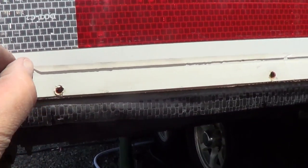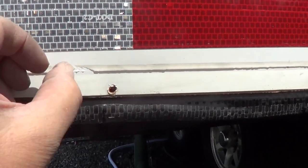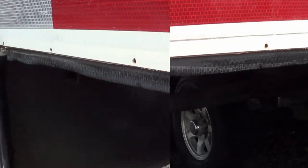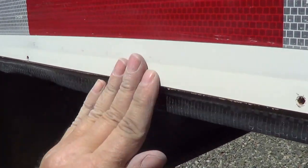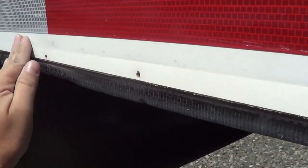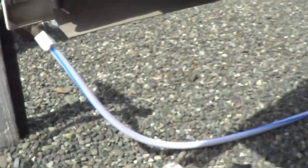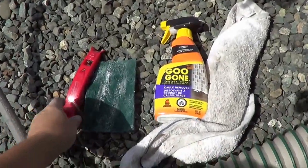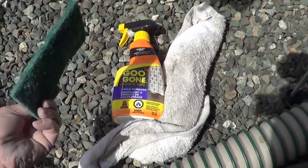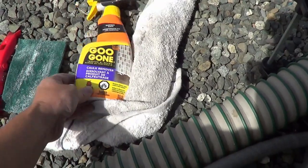Now I've got to get rid of this crap — this silicone is so hard to remove. I've got to scrape all that off. Finally got all that old caulk off. Took a while, lots of scraping. I used a plastic tool, my thumbnail — that actually works pretty good — kind of a Brillo pad thing, and this Goo Gone caulk remover.